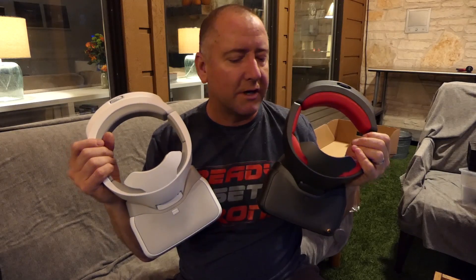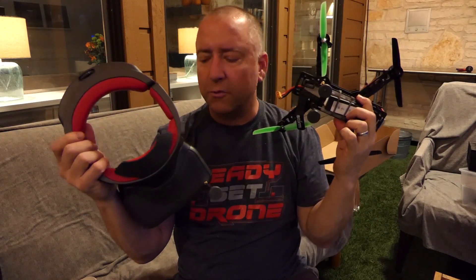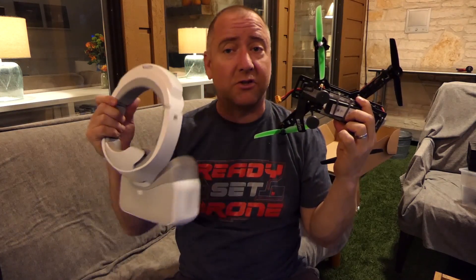In this video I want to answer a couple of questions, and then I want to actually go through some details about the transmitter that you can buy for the OcuSync — the transmitter that works with these goggles as well as these goggles. And that is actually the first question.